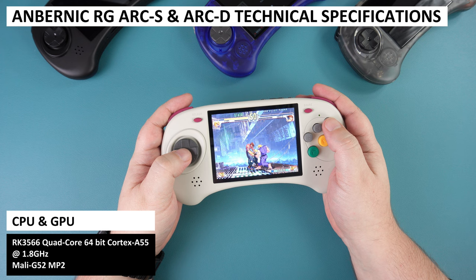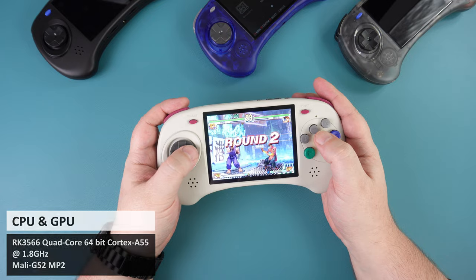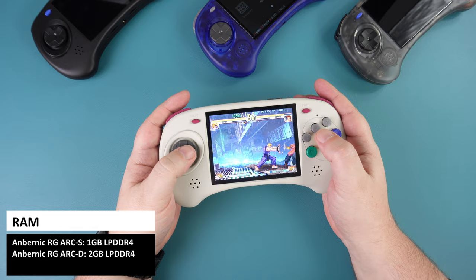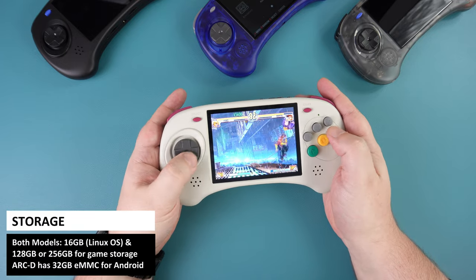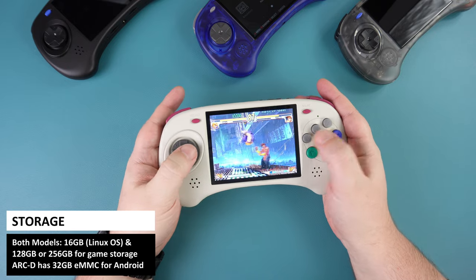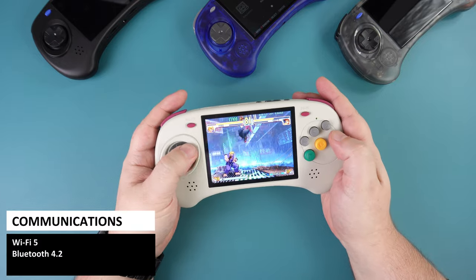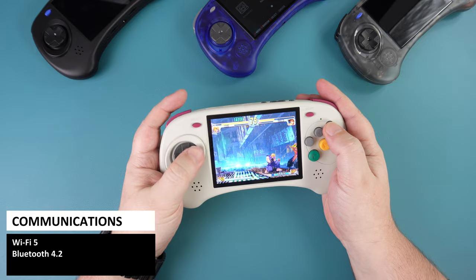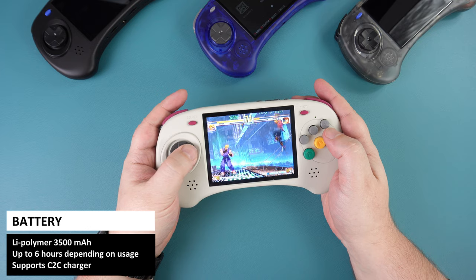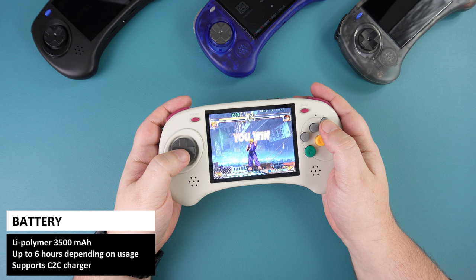Both models come with the RK3566 quad-core processor running up to 1.8GHz. The ARC-S has 1GB of LPDDR4 RAM and the ARC-D has 2GB. Both models come with a 16GB card for Linux, and the ARC-D has an additional 32GB eMMC internal storage for Android. Both models feature Wi-Fi 5 and Bluetooth 4.2, and they both have a 3500mAh rechargeable battery with up to 6 hours of usage depending on the emulator.